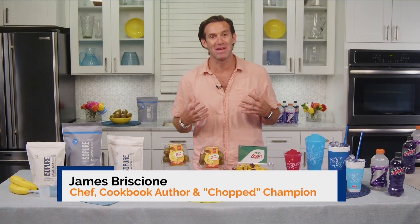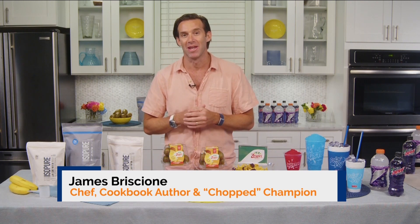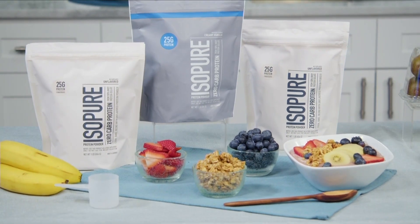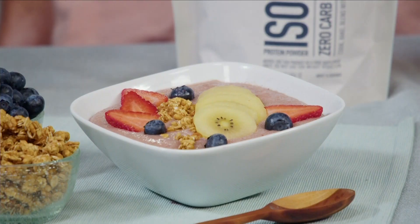We're all going to be active this summer. I've got the kids keeping me super busy. We want to make sure everyone gets plenty of protein. One of my favorite ways to do that is to make a refreshing high-protein smoothie bowl with Isopure zero carb protein powder. It blends effortlessly with your favorite foods, adding a protein boost without compromising the authentic flavor of the dish.